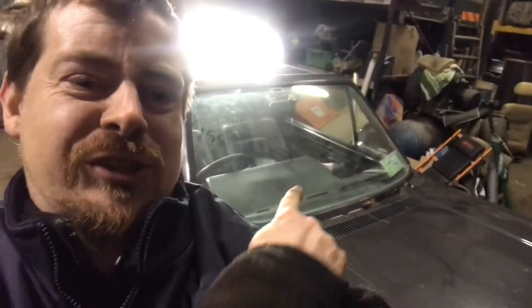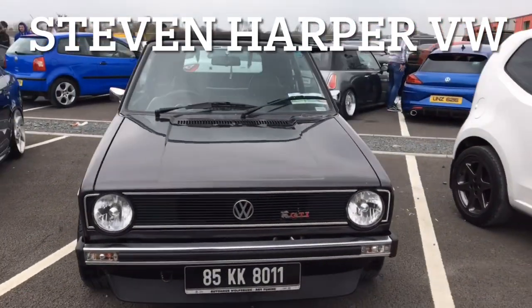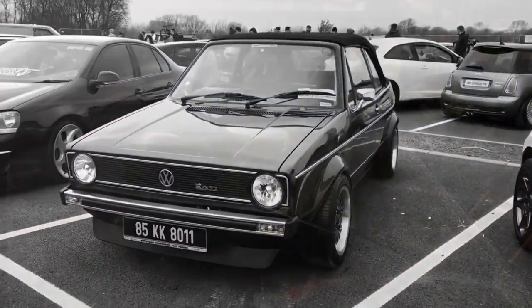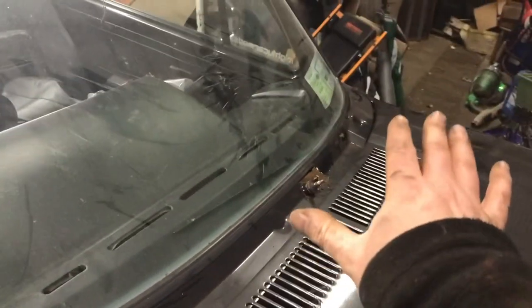Hey guys, welcome back. In this video we're working on the Mark One Golf and we have some rust problems just underneath the window, so we're going to sort that out.